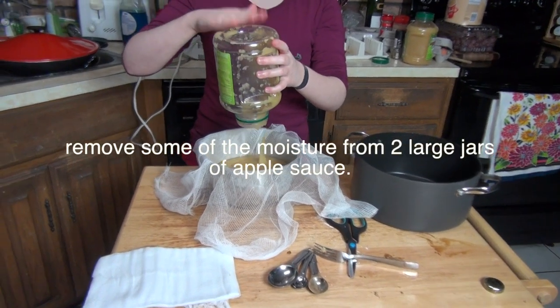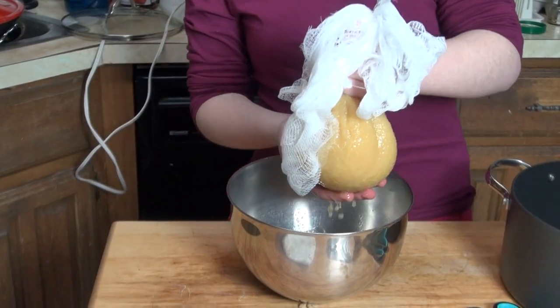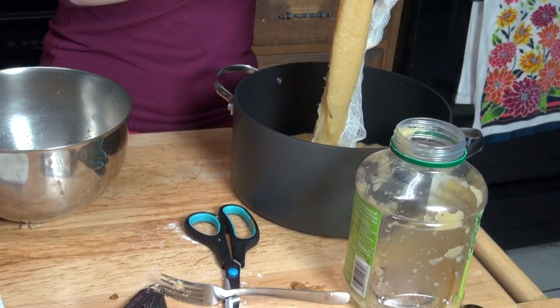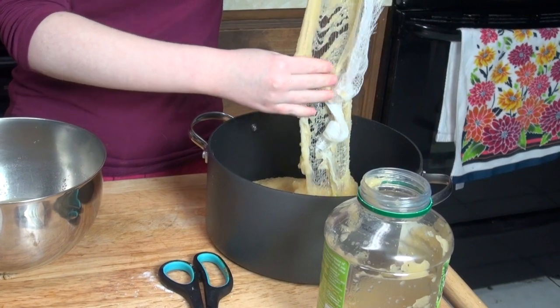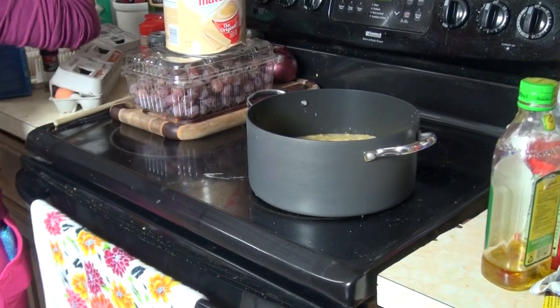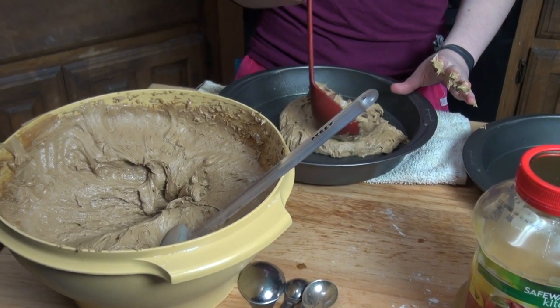Now we're going to prepare the spiced apples, and we're going to cheat a little by straining the applesauce to take some moisture out so we don't have to cook it forever. Once it reaches the proper thickness — similar to apple butter — add a cup of sugar and a couple teaspoons of allspice. Heat it up to get all those flavors together.